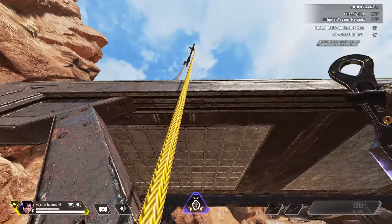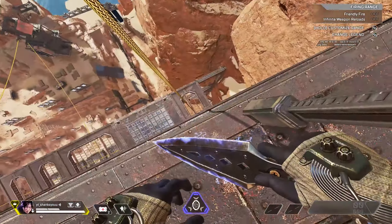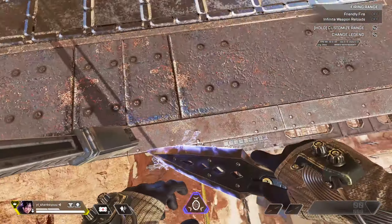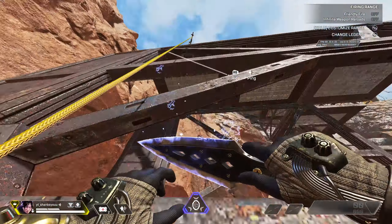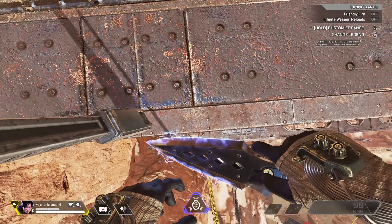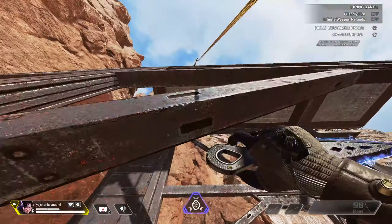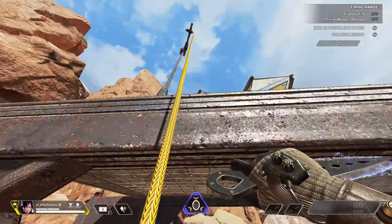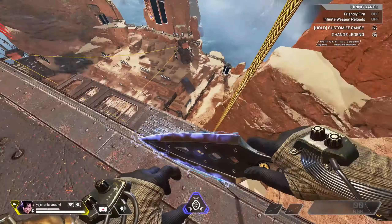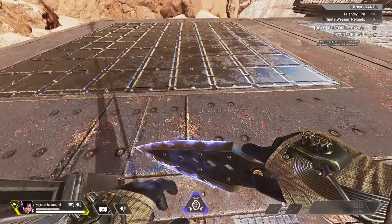You really want to get that down. Then it's just how do you get to this position where you're just standing right here when you come up the zip line? That's all it is. You want to ride the zip, jump off, mantle up — ride the zip, jump off, mantle up. Get that down, and while you're doing that you want to be holding your interact the whole time.